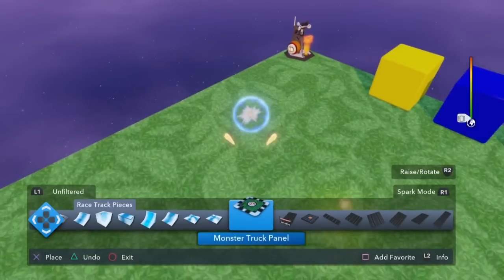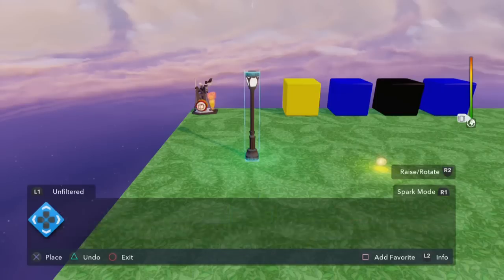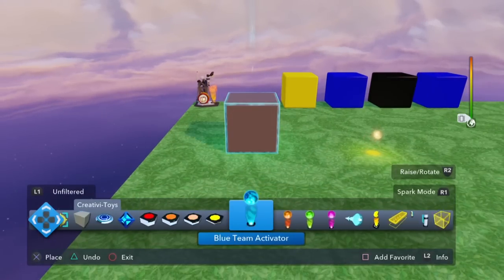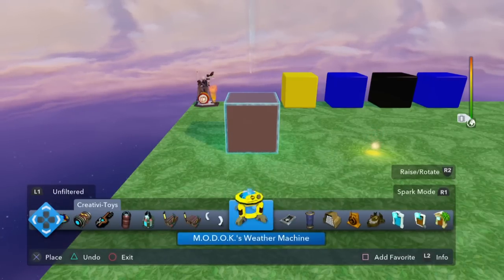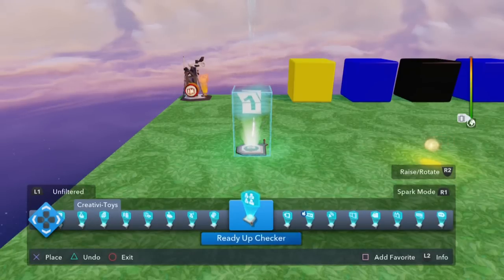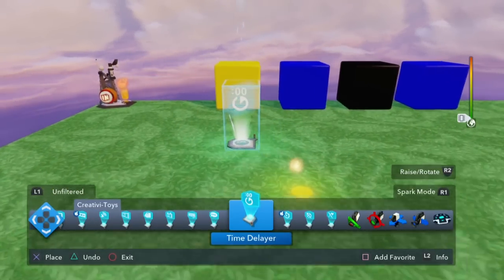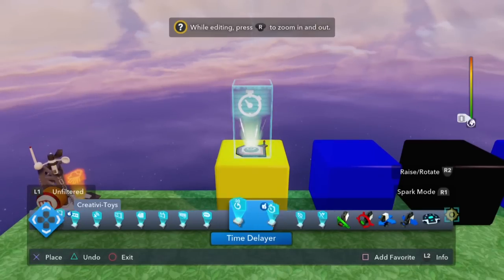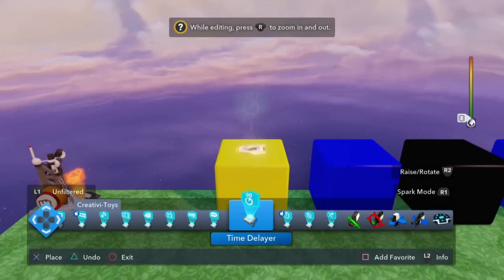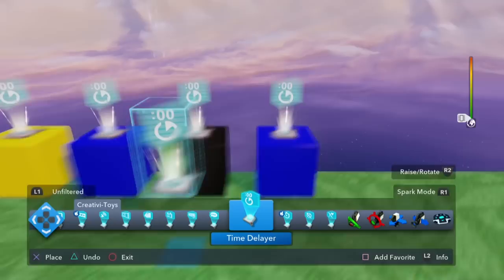Depending on the length of the day and night that you choose will determine what kind of timer you use. If you want a relatively short day cycle — which is what we're building today for demo purposes — I would use the time delayer. But if you want a more significant time, you may want to use the timer instead. I'm going to use the time delayer today. So I'm going to put a time delayer on top of each of these blocks.